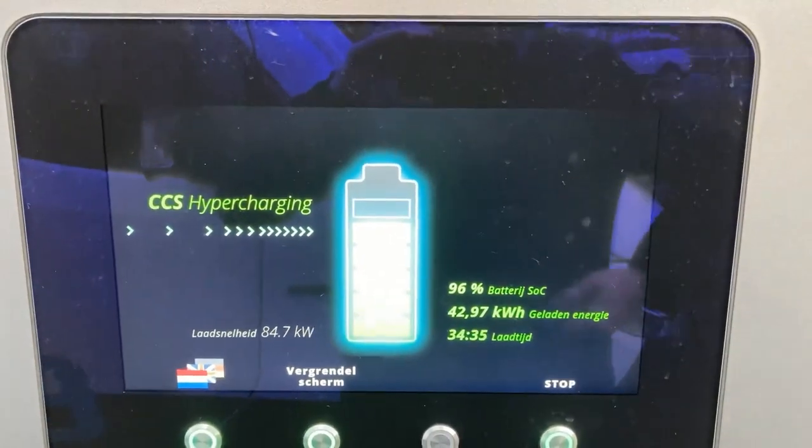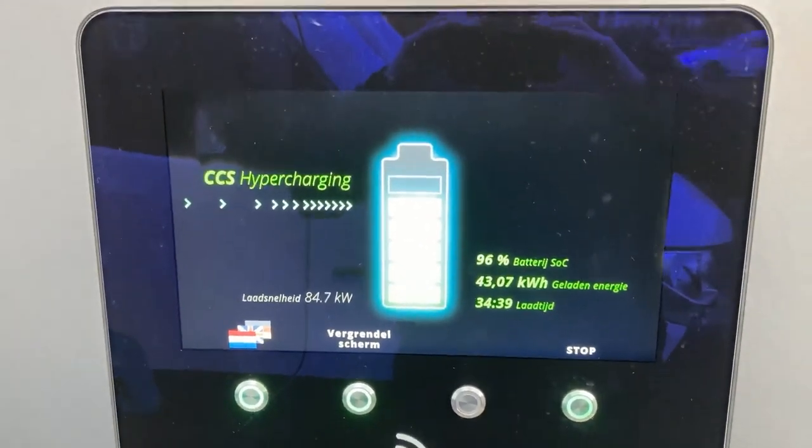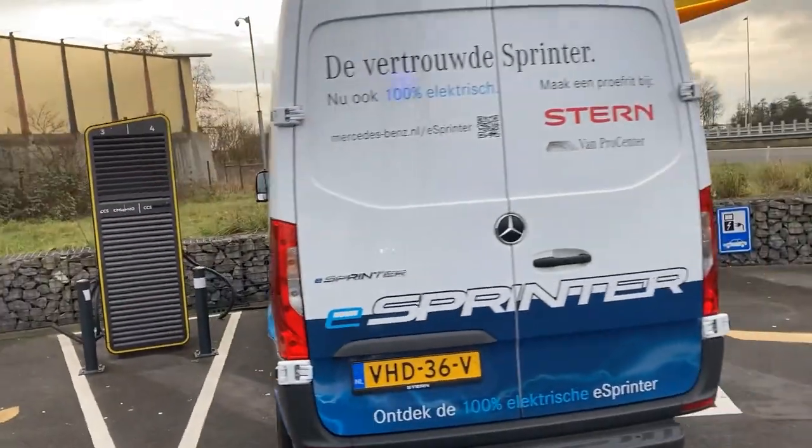Just look at this charging curve — 6 to 96%, so 90% added. 43 kilowatt hours in 34 minutes. The eSprinter is one you can use to fast charge all day, every day, absolutely — at Fastnet, for example.